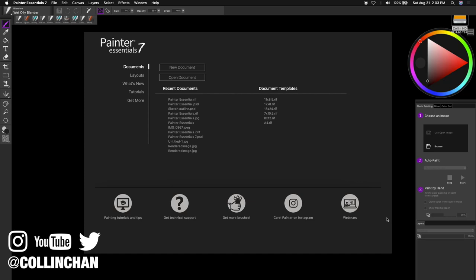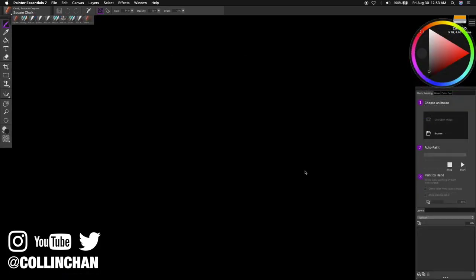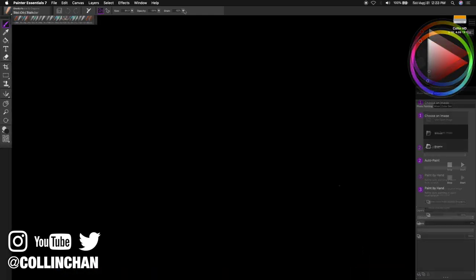When you open the program for the first time, by default it has a single document view, which means you can only open one file at a time. You want to shut that off. Head over to Preferences, under General, select Interface, and click Default. Now with that out of the way, we can get started.